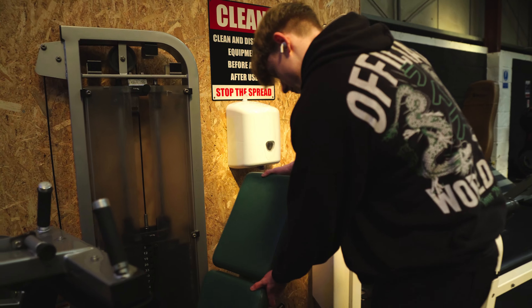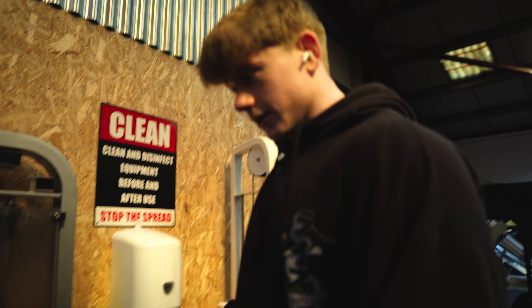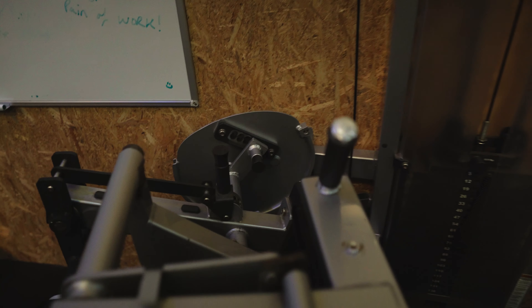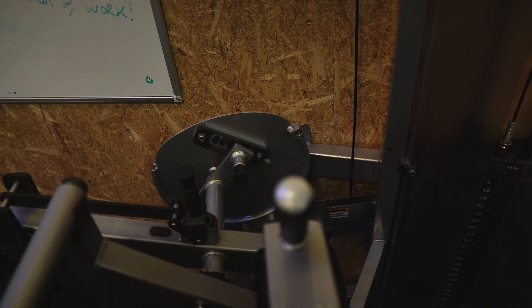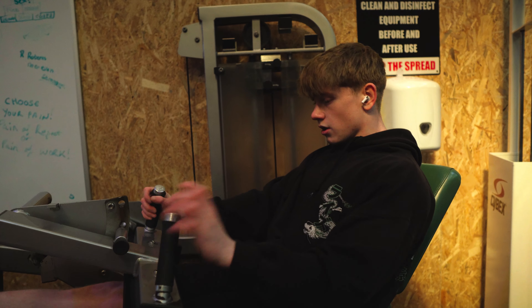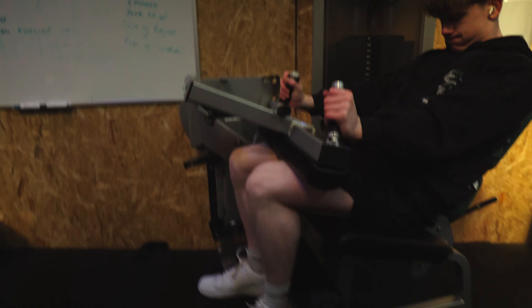Let's go do some seated ham curls. I always put this seat all the way back — I have three on this part and two on this part, that's exactly how I do my seated ham curls. Starting on 75.